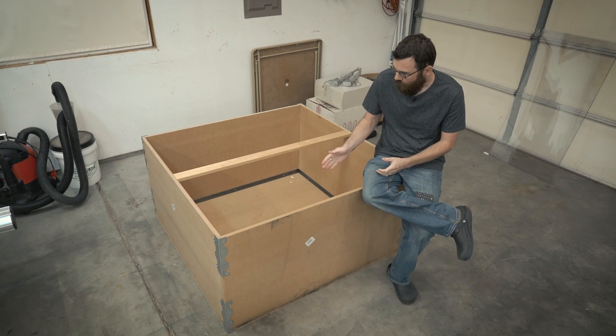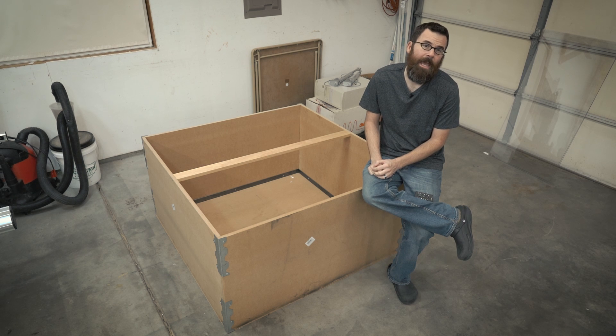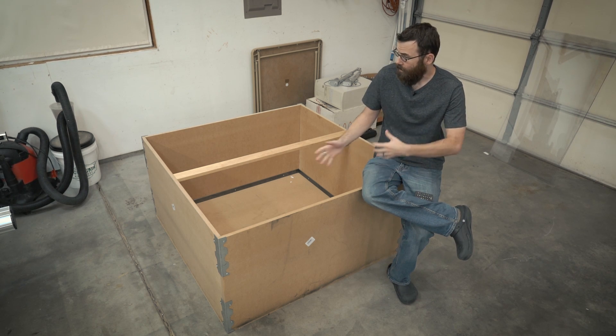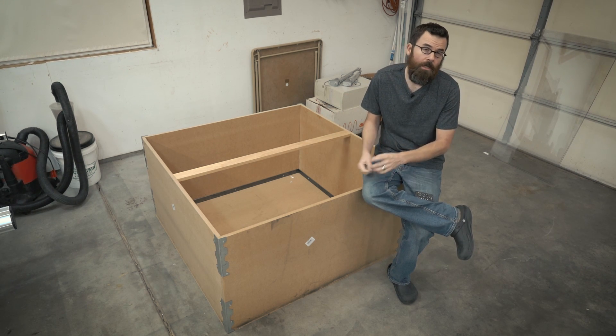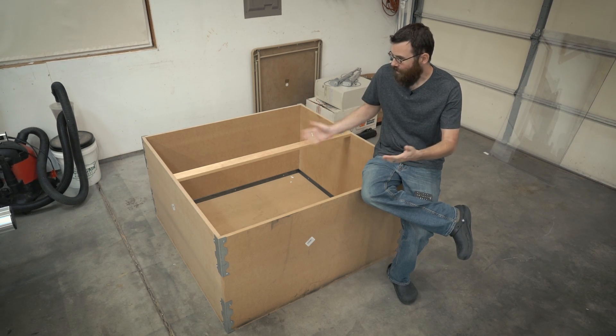Hello everyone. I wanted to do a really short video just to show you my test arena that I built for testing out ant weight and beetle weight robots. In this video I'm going to cover just kind of the basics of what I did, how much it costs, and why you might want to build your own. So let's start looking at the test arena.